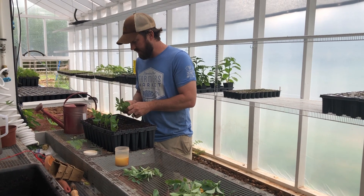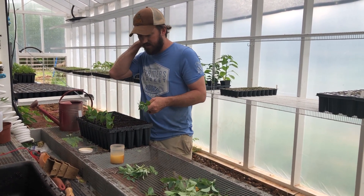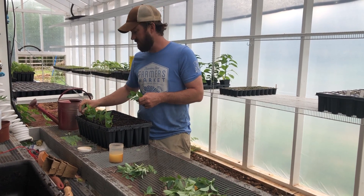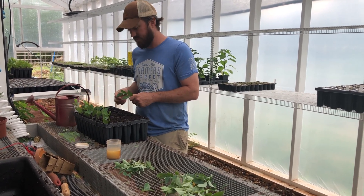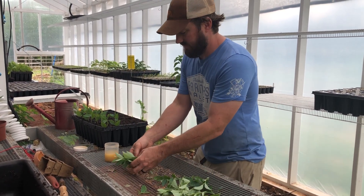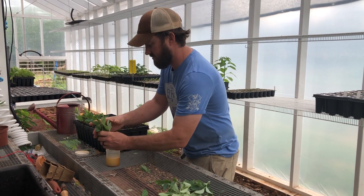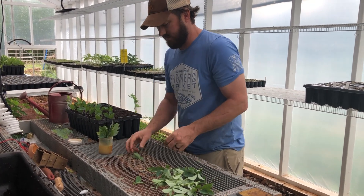I've got a pretty well-draining potting mix here that won't hold a whole lot of moisture on the cutting. That's important because you don't want the stem to rot while it's under mist.